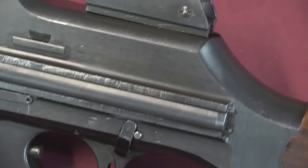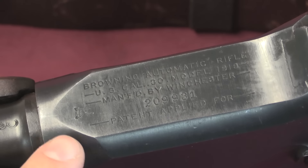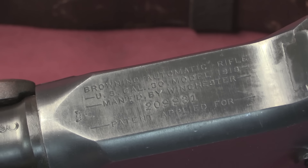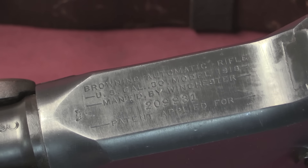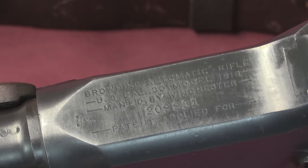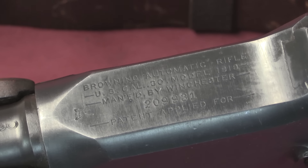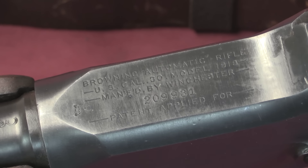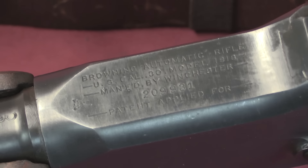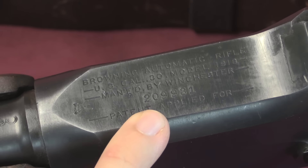All you have to do when on safe is push the lever forward and the gun is ready to operate. Now the markings on the top of the receiver — these guns were manufactured by three different companies: Colt, Winchester, and Marlin Rockwell. This is a Winchester, and Winchester produced the majority of the guns. The US government ultimately contracted for about 288,000 BARs; however, when the war ended they cut that back substantially, and they only ended up making 102,000 and change. They had split up serial number blocks for the three different companies over the course of several contracts, so serial numbers go up to about 290,000 but with big gaps, because when they cancelled contracts at the end of the war some serial number blocks had been started and some hadn't. That's why you'll see a serial number more than double the actual total production.